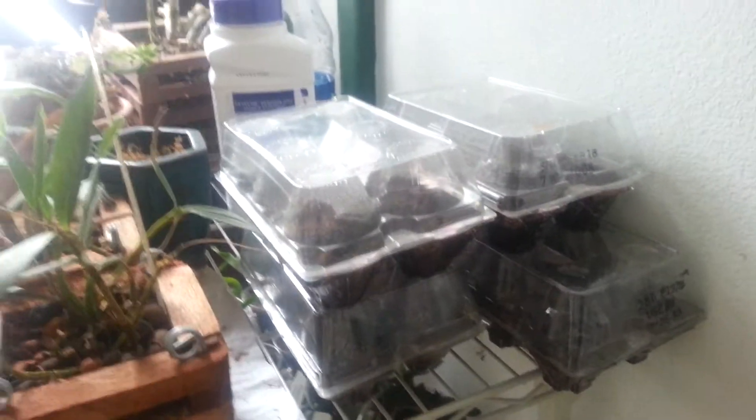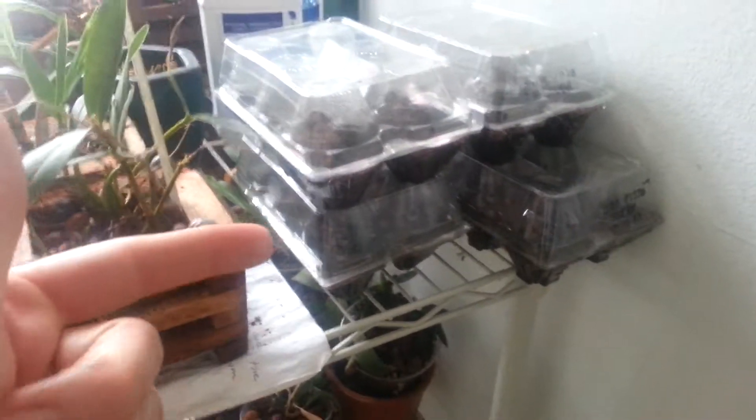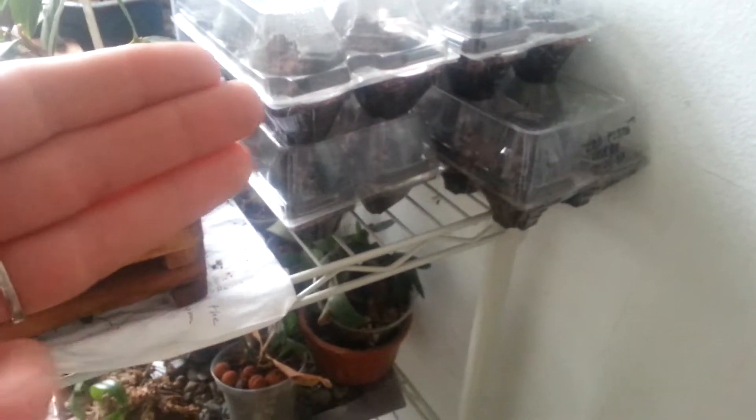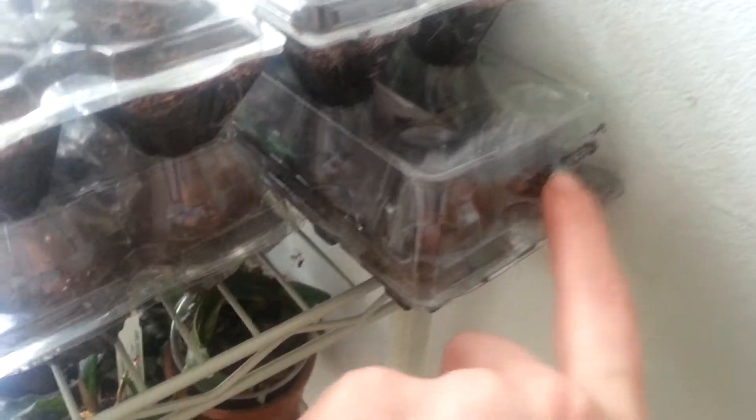Hey guys, it's Anna. I'm here with Newton, my sweet little boy. He's been following me all over this morning. I'm here to check on my dinosaur plant, climbing blueberry, and I can't remember what the other one was, but I saw some activity in these and I'm guessing it's the free plant that they gave me.